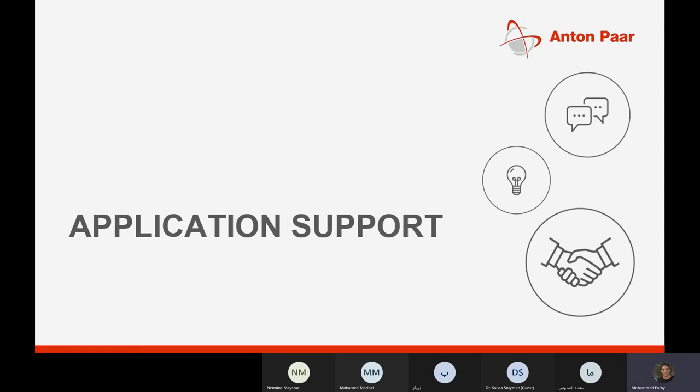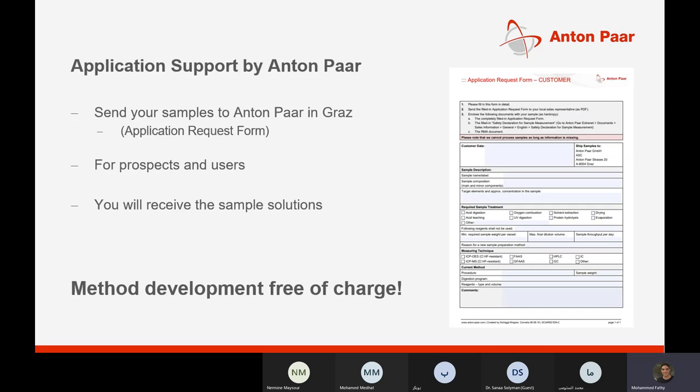According to your application, we are happy to support you. We offer free-of-charge measurement of your sample at Anton Paar in Graz, Austria — you can send your sample and we will send you the report of the measurement or sample preparation, all free of charge. You can contact me and we can handle it together.